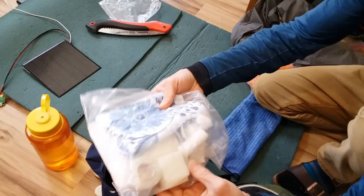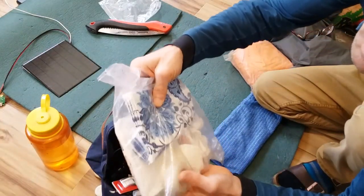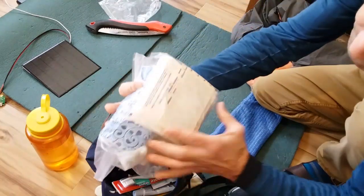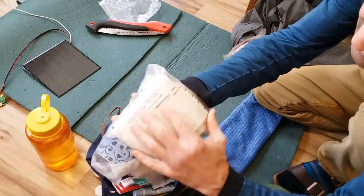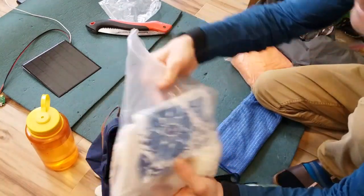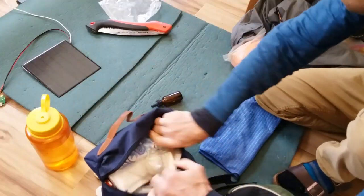For the medical kit: medical tape, bar soap, gauze, napkins to absorb a potential wound or just clean up, medical pads, and a variety of adhesive bandages. That covers the medical kit.